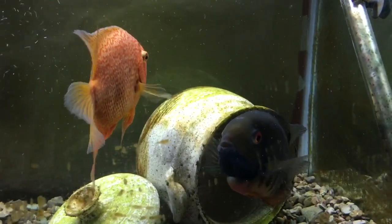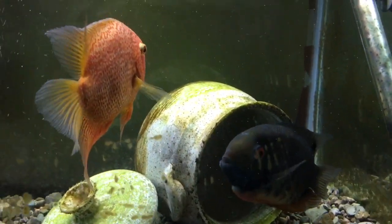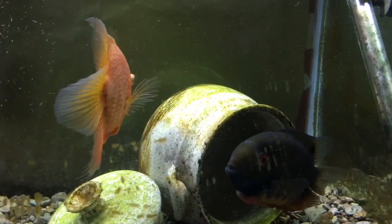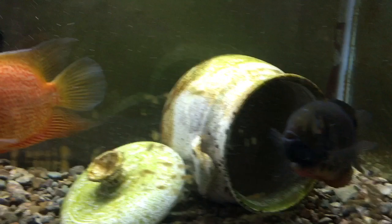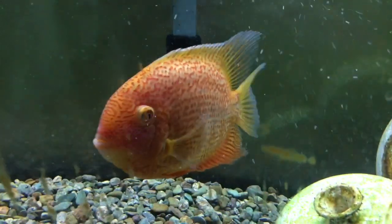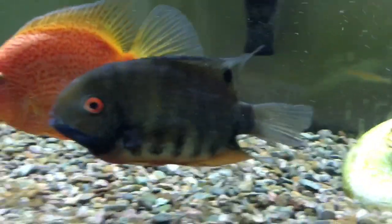Hey everybody, Brandon here, Mr. B's Fishing Things. Let's take a look at one of Angie's tanks and see what's going on in this tank right here. What we have here is a red spotted severum and a common green severum. This is our male and the female.